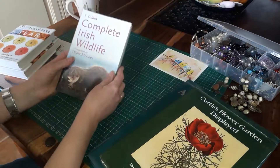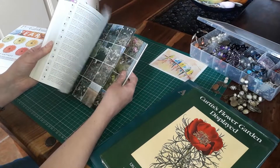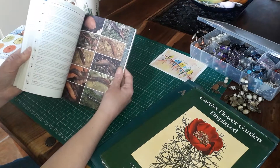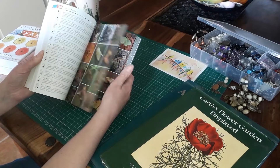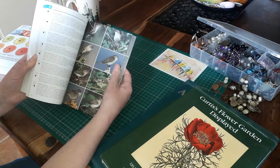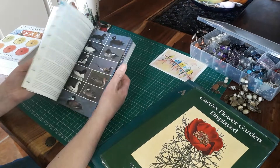Then I found the Complete Irish Wildlife. Again lots of images of plants, wildflowers — there's everything in there. There are slugs and bugs if that's what you like, and I did see some lovely bee images. There are butterflies, moths, lots of birds. These would all be lovely little focal points. The pages are not overly glossy but as a focal point I think they could work well — just lovely images.